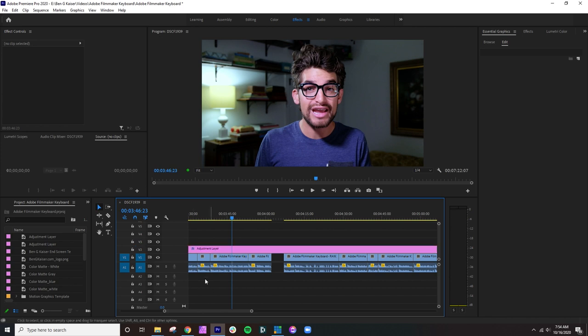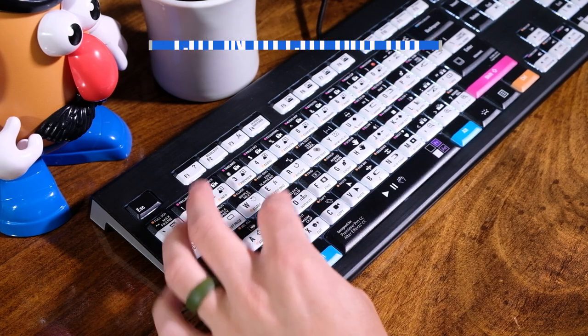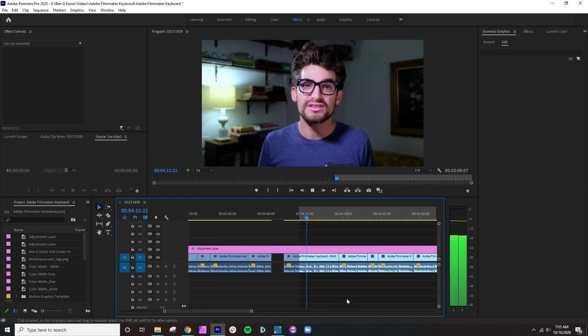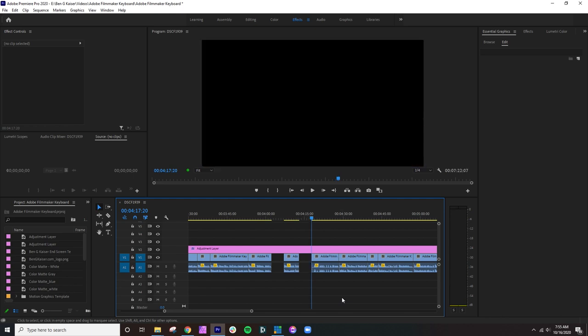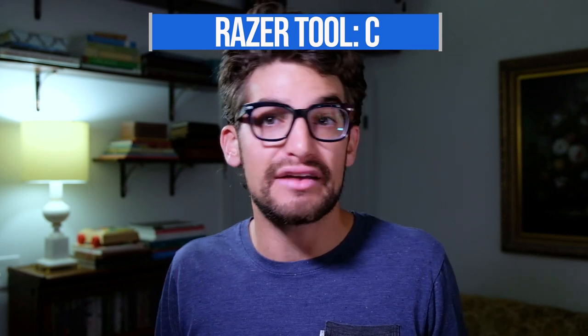Number three: cut in and cut out. This is a real time saver because it keeps you from jumping back and forth between your mouse and your keyboard when cutting footage. The most-used feature for me in editing is the cuts — cut in and cut out. The razor tool is awesome and can be activated by clicking C, but that still means you have to use your mouse to make the cut, which adds up to a lot of time wasted.